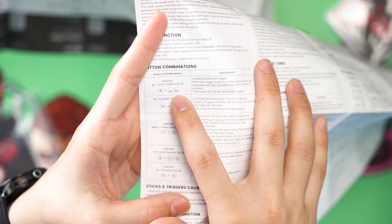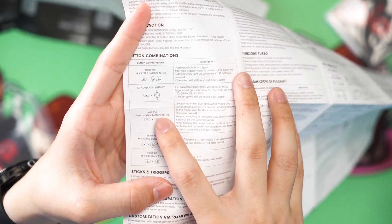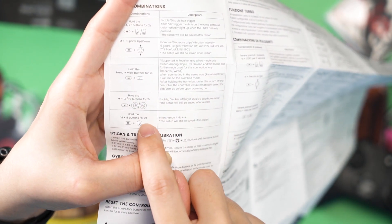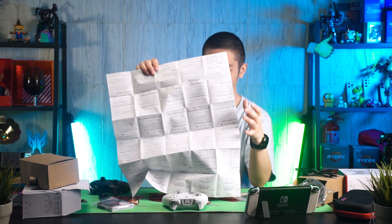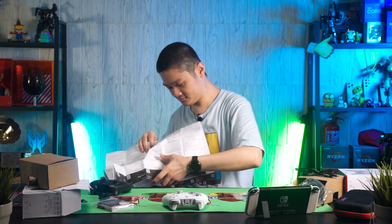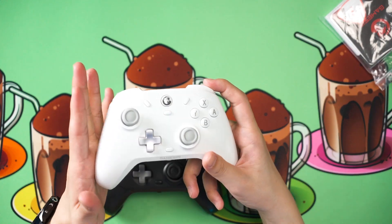So if you find a Nintendo Switch button layout more useful, you can just use that mode. It's very obvious that the non-pro version is meant for the Nintendo Switch because of its button layout and no dongle included. You can directly pair it with the Nintendo Switch, whereas the Pro version works best for PC. 2.4 GHz via dongle is always better than Bluetooth because of how finicky Bluetooth can be on Windows.